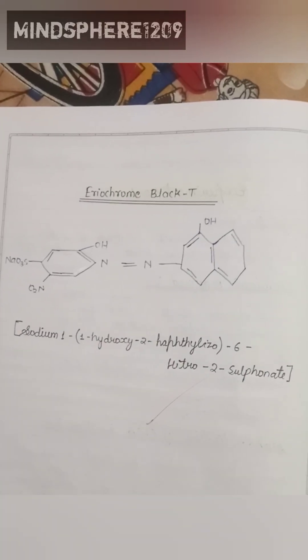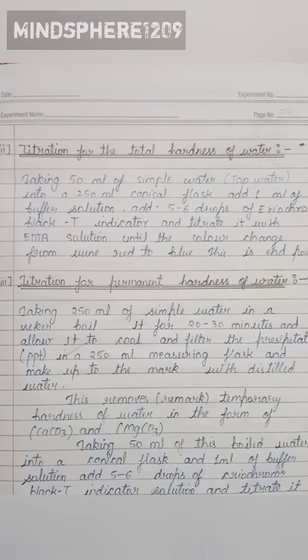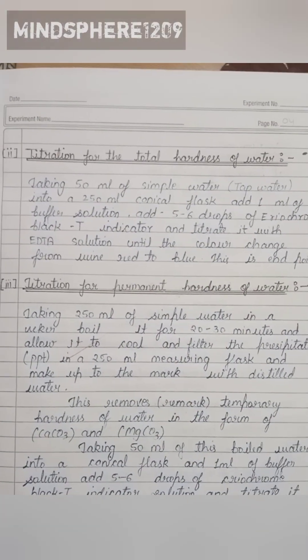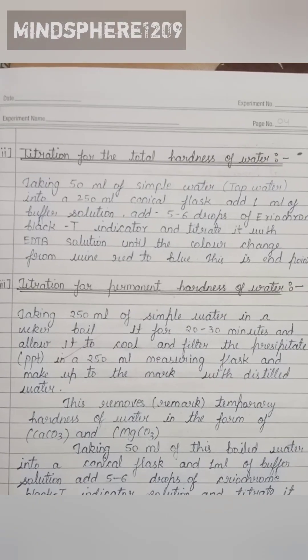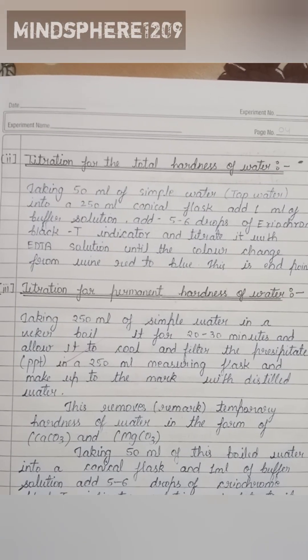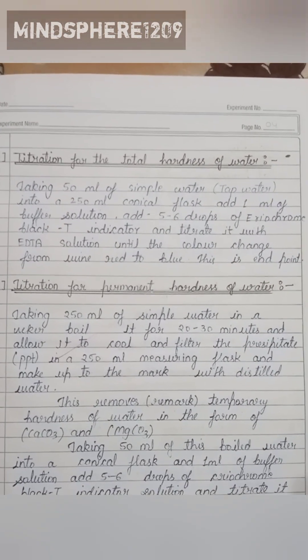Here is the structure of Eriochrome Black T. The second step is titration for the total hardness of water. We take 50 ml of sample water (tap water can also be used) into a 250 ml conical flask, and add 1 ml of buffer solution and 5 to 6 drops of Eriochrome Black T indicator.